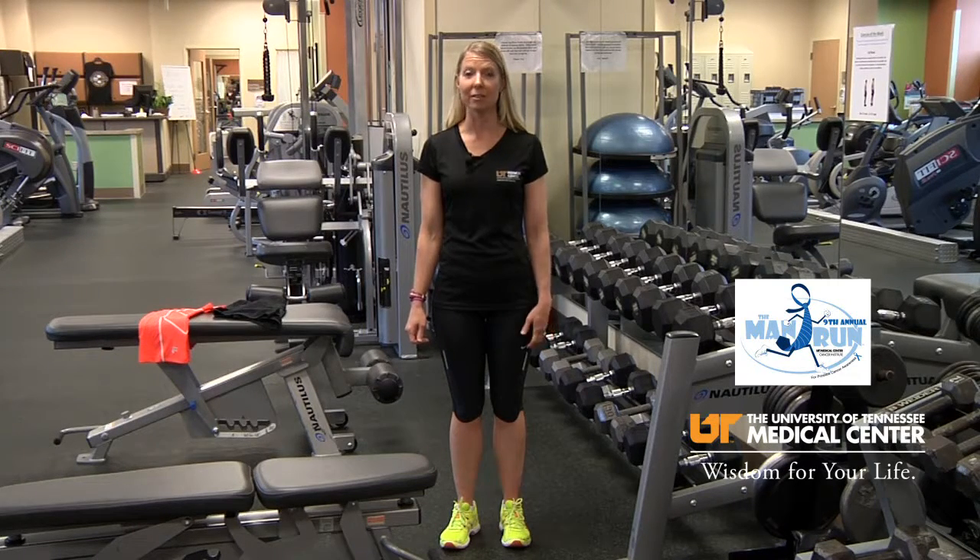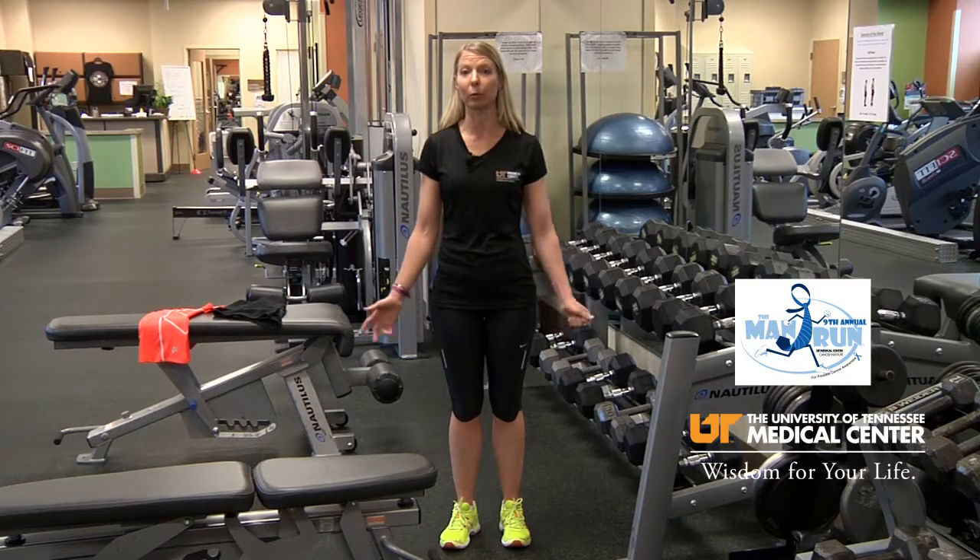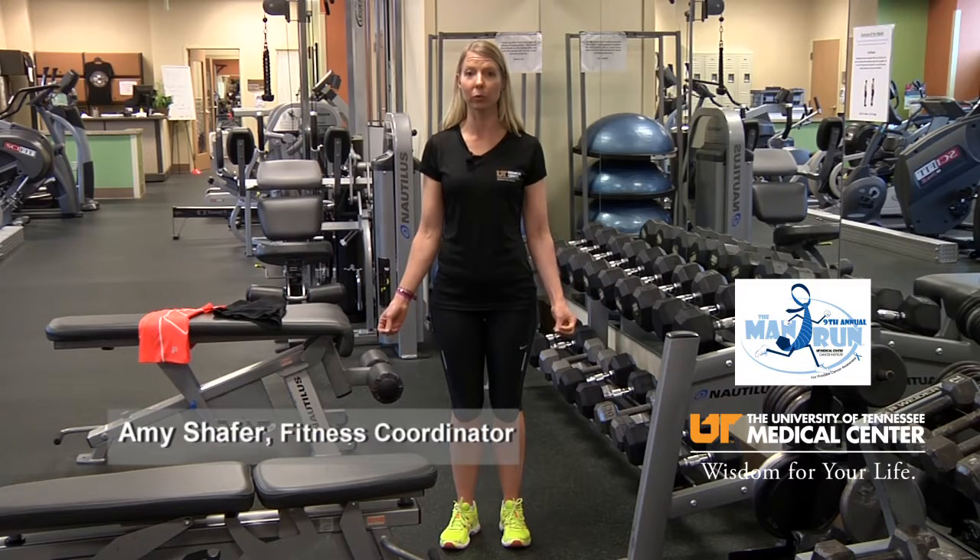Training clothes for the man run. This is where you get to have fun, you get to be a little more fashionable, but most importantly you're going to be functional. Training clothes do not have to cost a whole lot of money to get the function that you need.